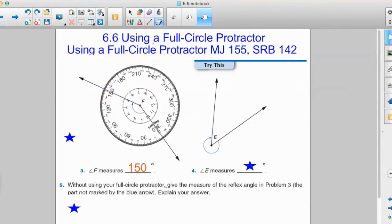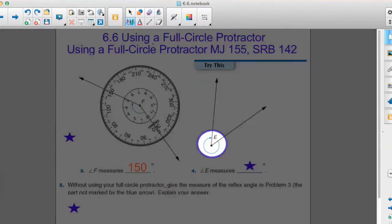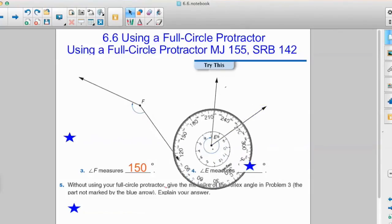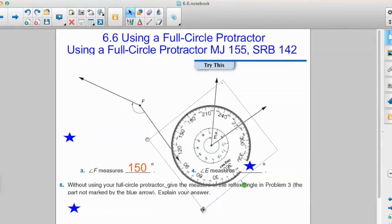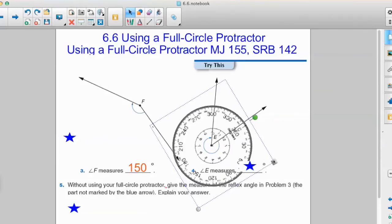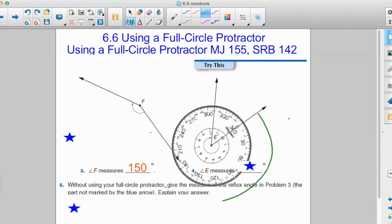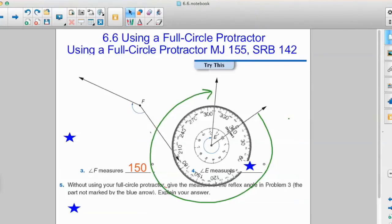Let's take a look at a more challenging problem — try this, problem number four: what is the measure of angle E? It's important to take a look at which side is the starting side. We see our vertex, and our starting side is the right side, which actually rotates around the outside of the angle. Using our song, we line up the center with our vertex and make sure that zero is on the starting side, then measure right around. The arrow helps us follow all the way around, and we ask what line the ending line is passing through. That looks like about 310 degrees — so the measure of angle E is 310 degrees.